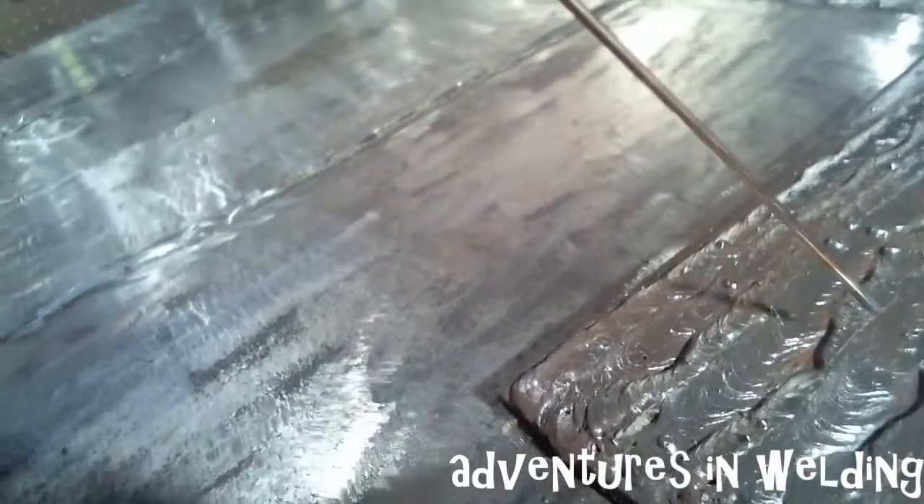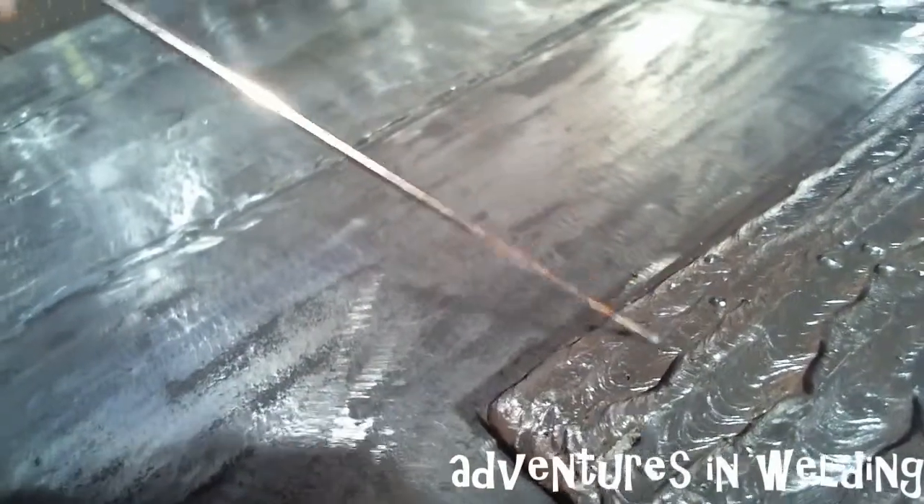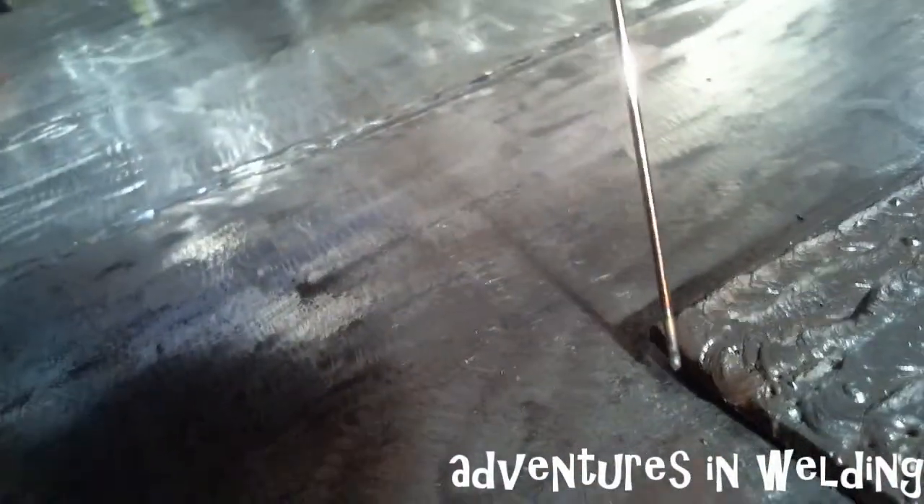There are a couple of bad spots here — they've got like a cavity that a dentist would need to come in and drill out. But you can see this is the end I started from, and that's the finish end. And guys, that is our pad of beads for today.